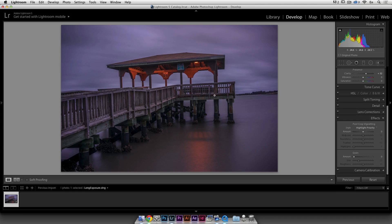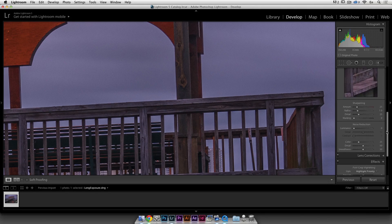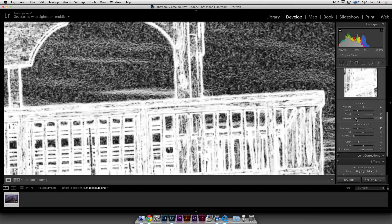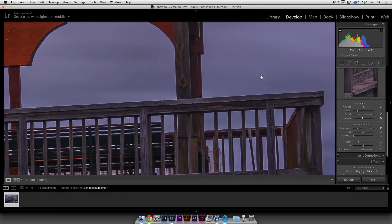One thing that's very important is noise. I shot at ISO 200 so there's a little bit of noise but not much. I'm going to Detail and do maybe 20 of noise reduction. Then I have a rule where I take 100 and deduct whatever I did with noise reduction, so I'm going to do 80 of sharpening. Then I'll press the Alt key and use the masking tool of the sharpening, moving it to the right until my sky is black — meaning anything black is not going to get sharpened. Boom — you've got a sharp wood and unsharp sky.